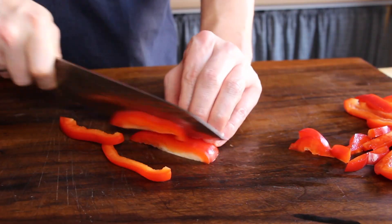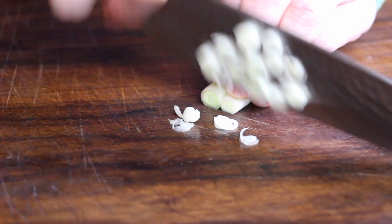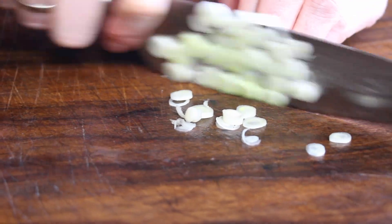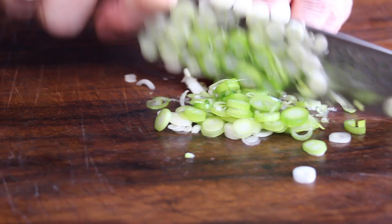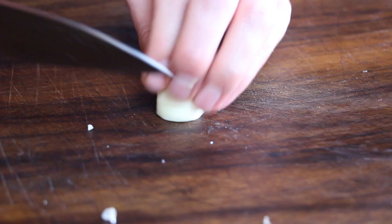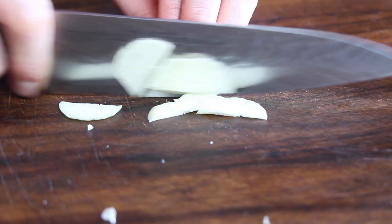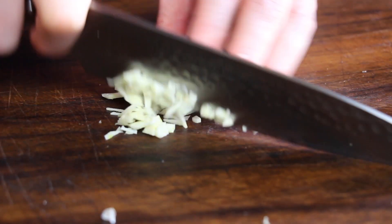We're gonna get started with cutting the veggies. This is red bell pepper, we're gonna need some spring onions. I will speed this up a little bit. We're gonna need some garlic as well. I like my garlic chopped finely. There are a lot of people who are using a garlic press — I don't like that, for me it's not an option.